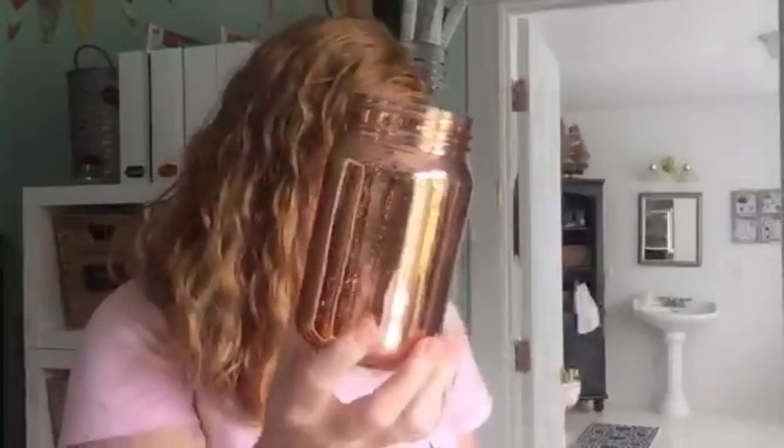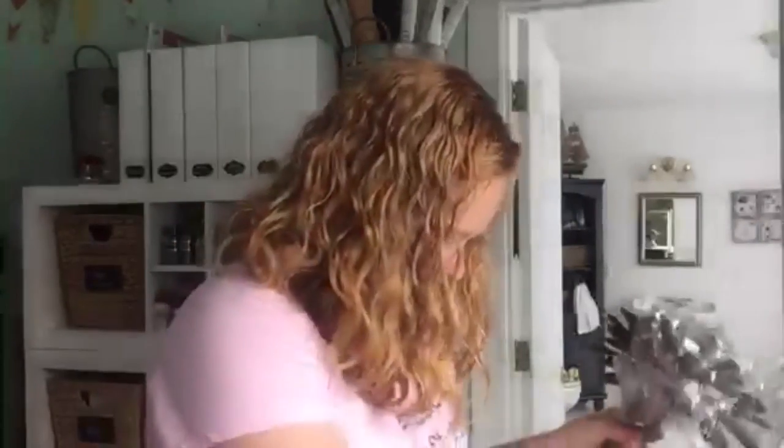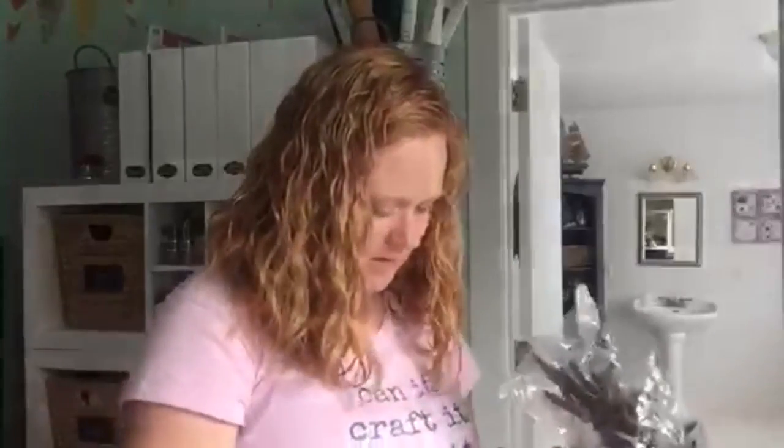Next, let me show everybody one of my favorite things ever — these are on consumercrafts.com and they are actually like copper mason jars, and I got two of those this month. What I want to do is a fall centerpiece, and they already come like this with a copper mercury glass finish and it is amazing.